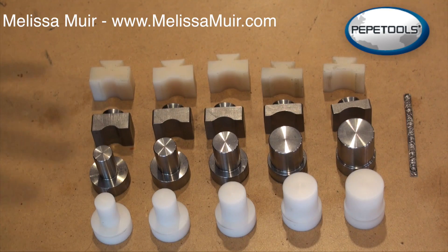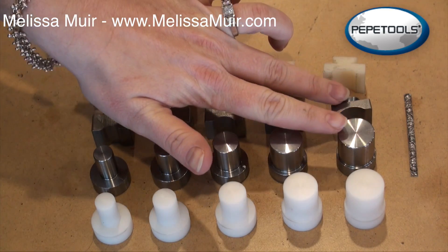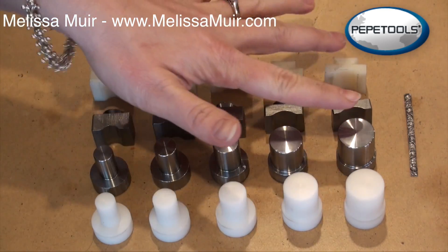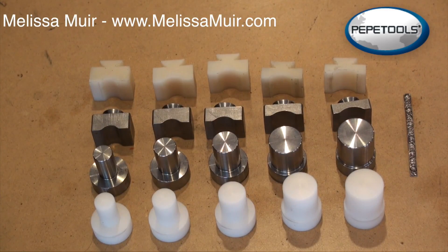Now you actually have the option of using totally steel, or steel with a nylon mix, or you could even use just complete nylon. Why would you want to though? Why would there be any need to use only nylon? I gave that quite a bit of thought. Some people will say to me, well Melissa, why do I even need this tool? I can just take my metal and hammer it onto a mandrel. However, that's not going to work with all metals.